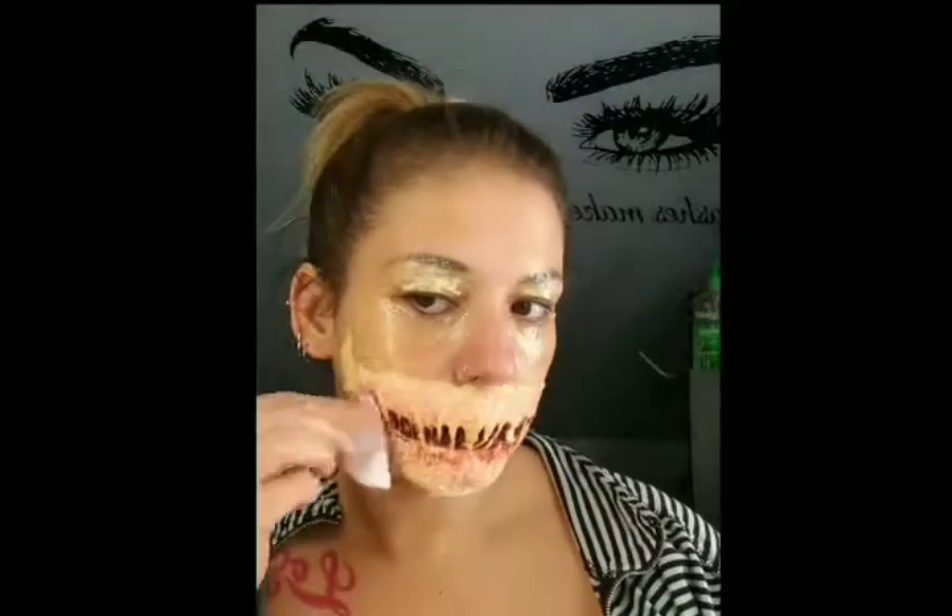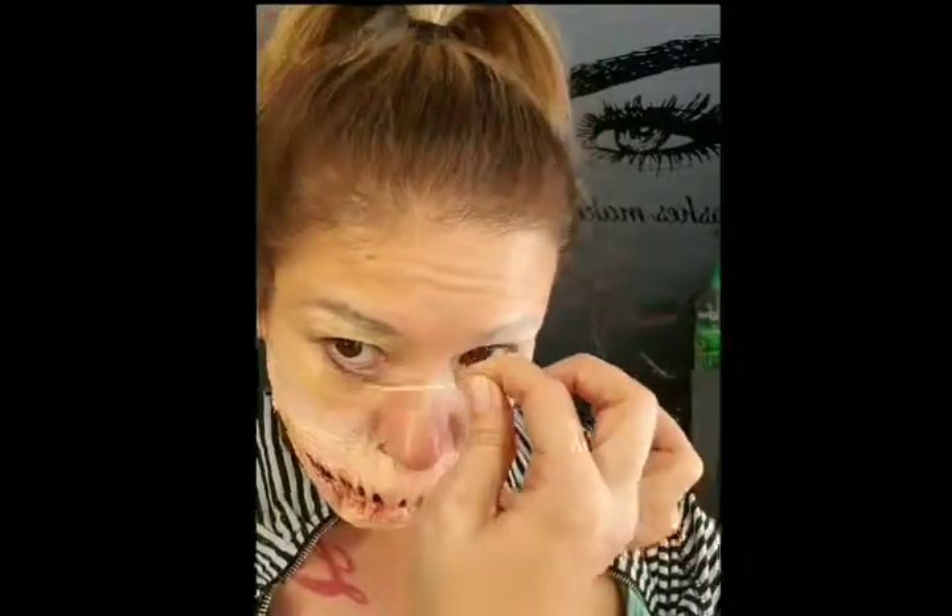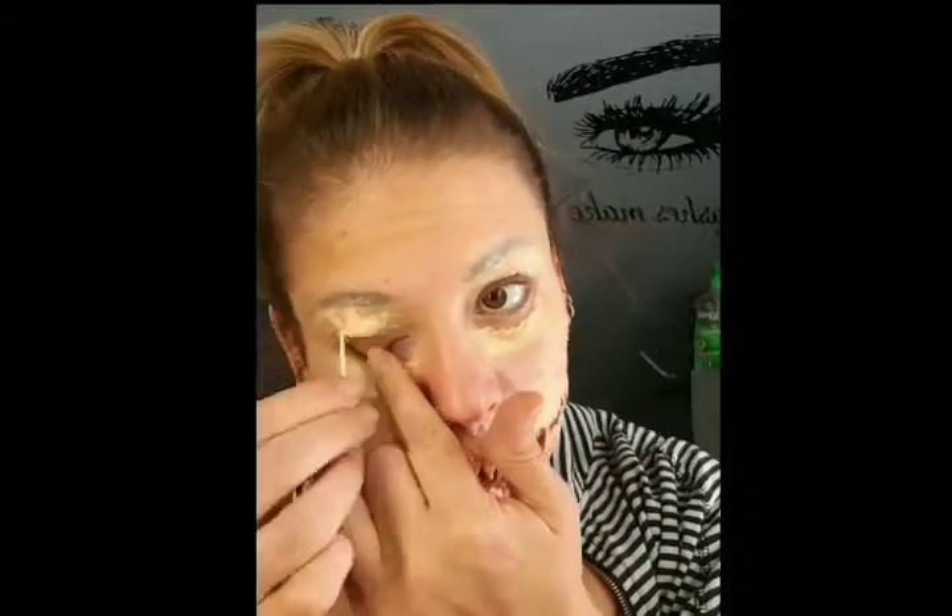Now it's time to gouge these eyes open. Taking a toothpick, I picked at the edges of the liquid latex underneath my eye just until I got it up enough to pull it with my fingers. I dulled this toothpick on the counter before using it, but still be careful because it's sharp and it is your eye. After continuing that on the other eye, it's time to do the top lids — I tried using the end of a paintbrush but it didn't really work out, so back to the toothpick.